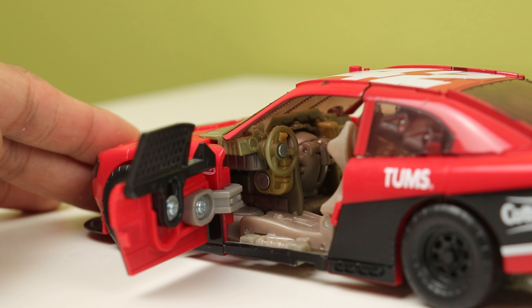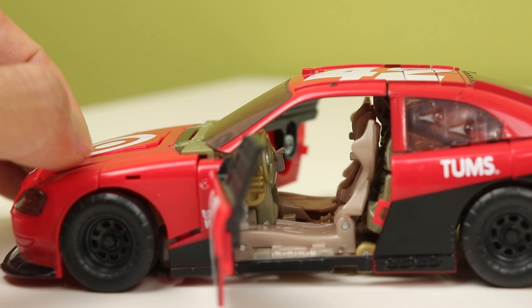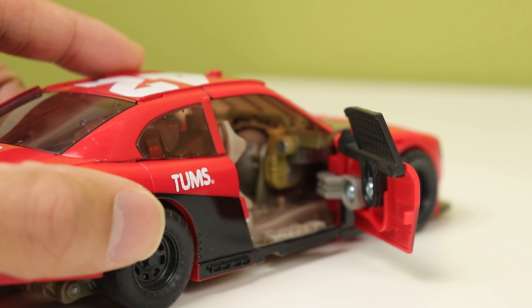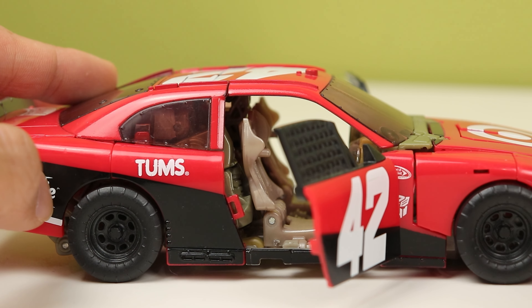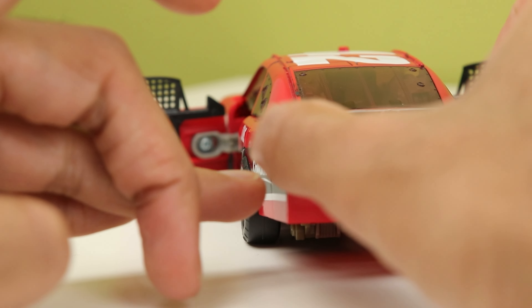Being a Human Alliance toy, you can open the doors and put a human in it, which is a really nice feature. I don't have the actual person this comes with — it's a red race car driver — nor do I have Steel Jaw, who turns into his gun, which is a really neat feature actually. But that's all the car does, really.